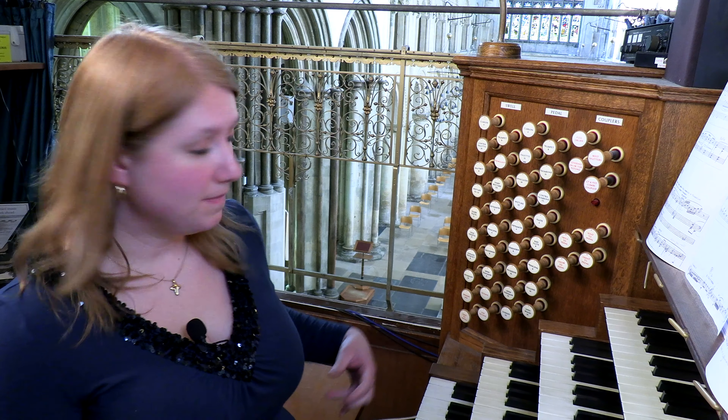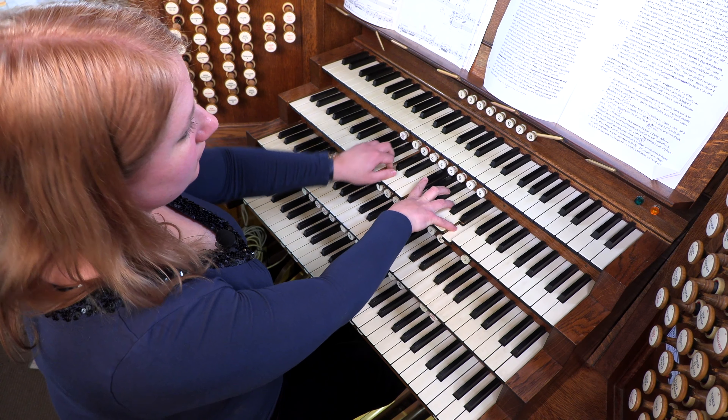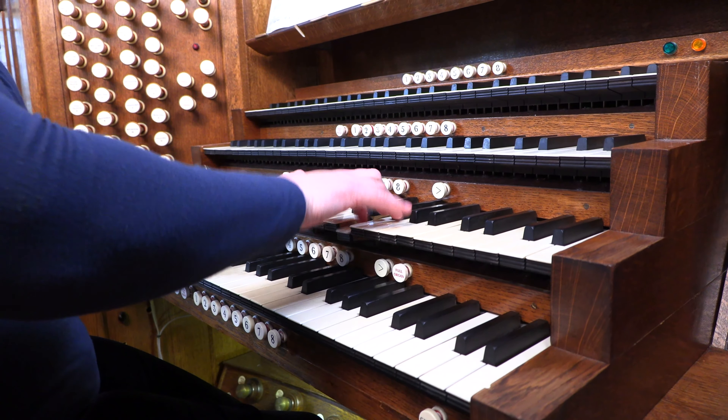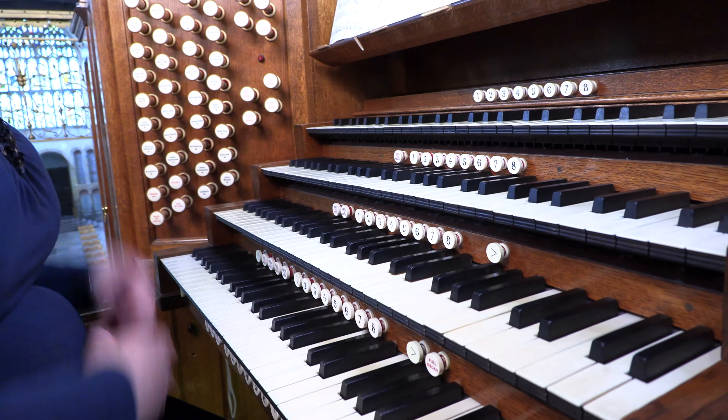Flutes are very versatile stops and can be used in a variety of ways. You can have soft eight foot or eight and four foot flutes together as a chorus, which will be something really gentle. If you add a two foot to the combination — an eight, four and two — it creates an almost pixie-like charm. A really effective use of a flute stop is to use it as an ethereal solo voice.